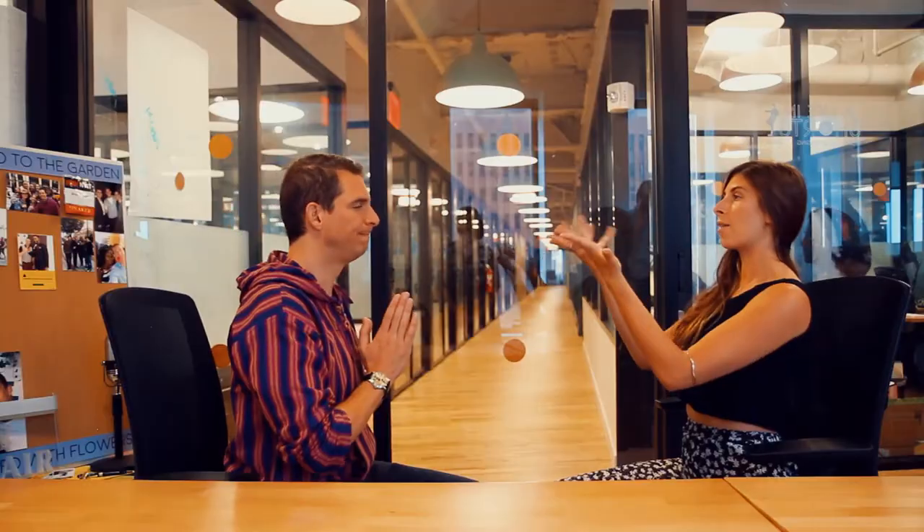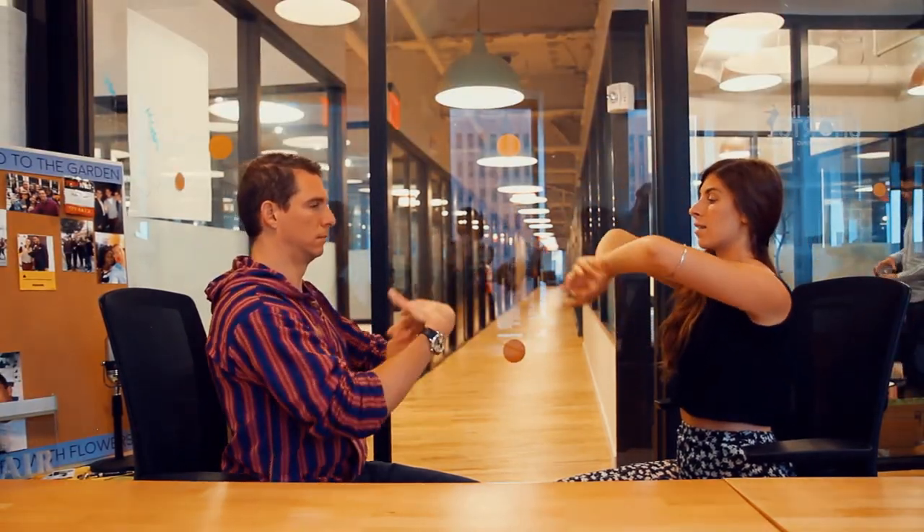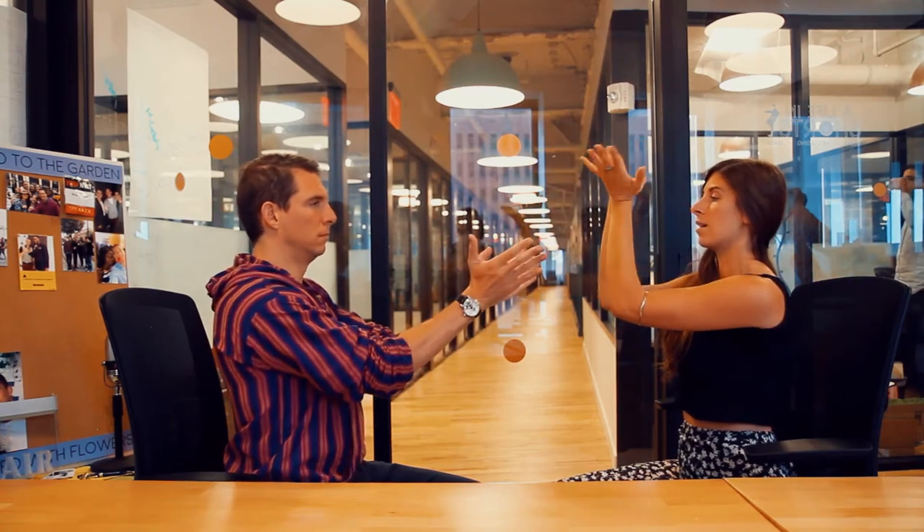Exhale through your mouth. Then we're just going to bring our hands to prayer at our heart and we're going to take some wrist rolls. What we're going to do is a come-here-like motion, stretching out our fingertips. We're going to connect our wrists while we're doing it because you're on the computer, you're on the phone, all these things. So connecting your wrists, we're going to do the come-here-like motion, still keeping our nice posture. Keep the wrists connected.